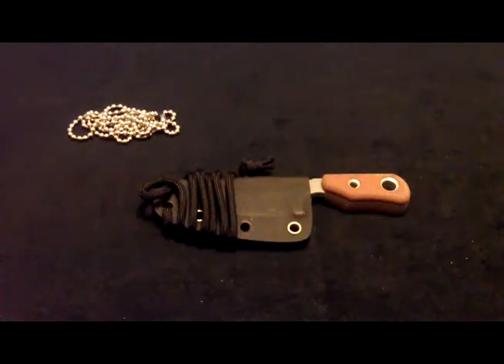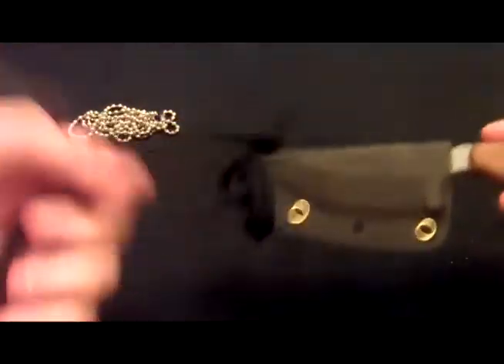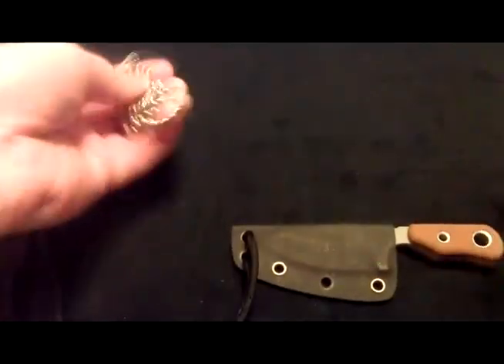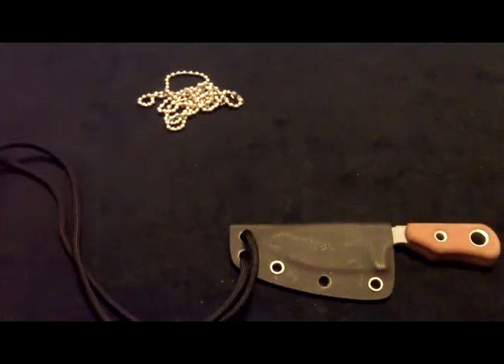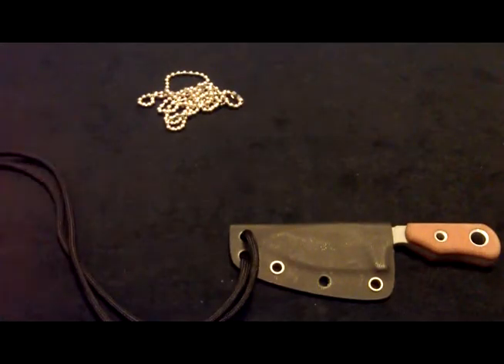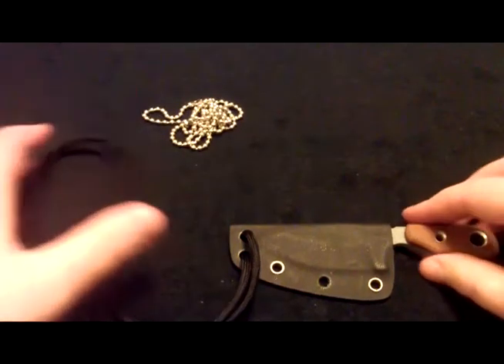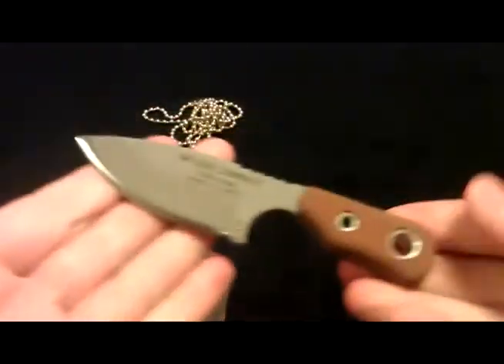This is my first neck knife and the first knife I've ever bought made by TOPS. One thing I did as soon as I got it is I put some paracord on it and replaced the little chain that it comes with. The paracord seems to be a little more comfortable, so I'm gonna try that out — though I may end up switching back.